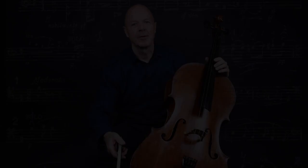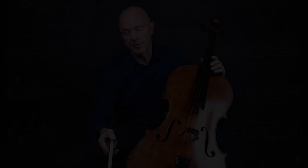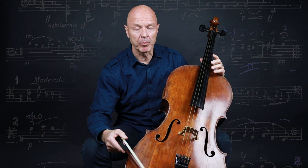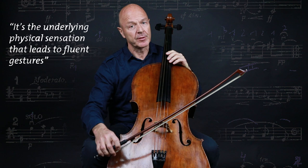I will demonstrate a practice method where I sing and make the gesture at the same time — although I'm a great singer. After that I will play the same passage and I will concentrate on the gestures, not on my technique, and this is a fundamental element of gesture practicing. I use the concept of whole body approach, connecting arms and body and concentrating on the underlying sensation that comes with it.